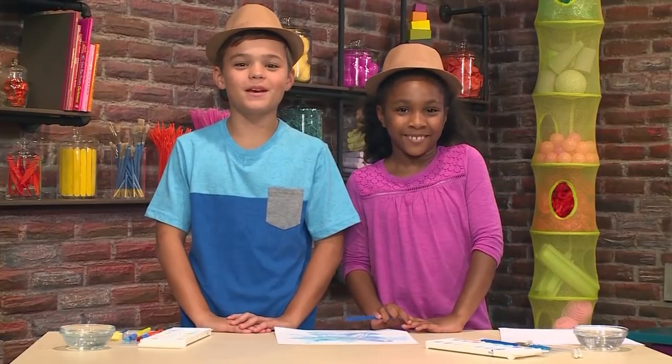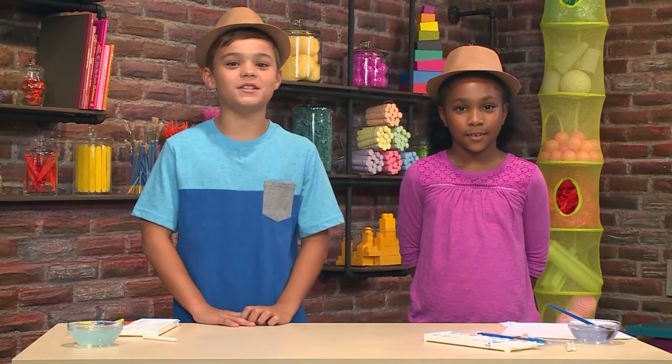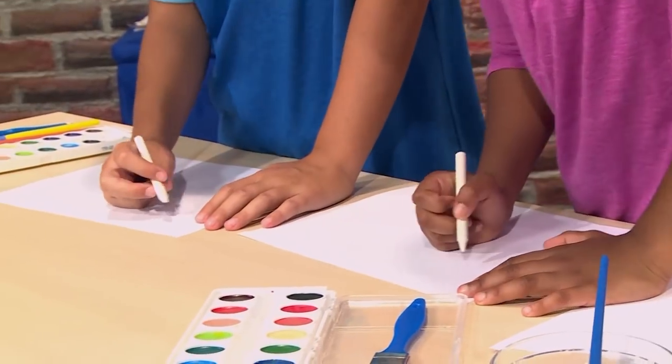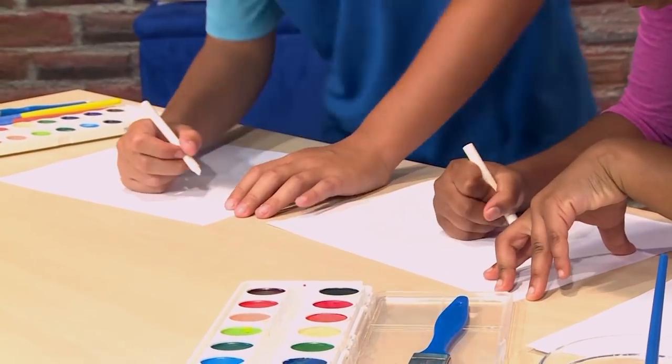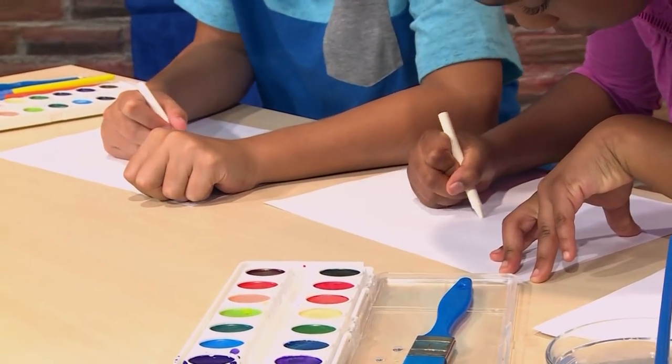We're going to show you how to make a secret message so you can play spy too! Watch this! Here's how to send a secret message on blank paper. Here it goes, Xander. So first, you get a white crayon and we write a secret message on the paper. You can't really see it, but you have to know what you're writing.